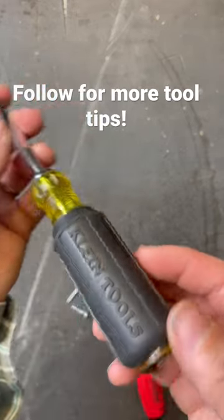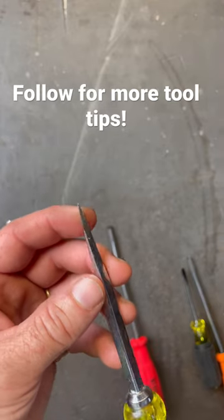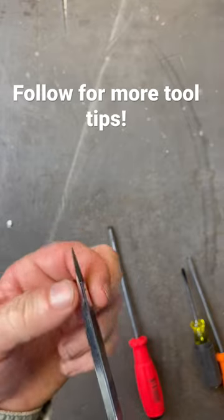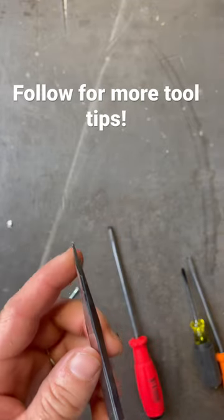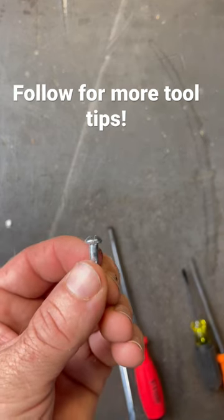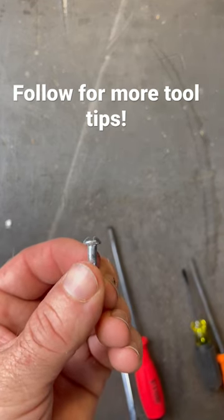Do you see this normal Klein Tools driver? This is a nice screwdriver, but notice how these tips are made — they just go all the way down to a point at a perfect little V. Now think about the way that an actual screw head is cut. See how that is not a V notch — that is a straight cut.